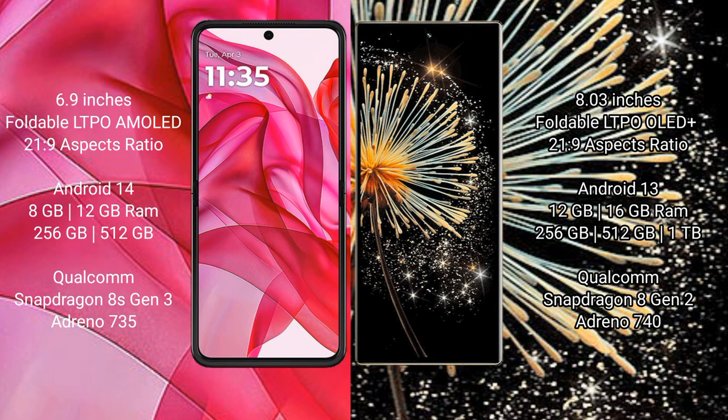Xiaomi Mix Fold 3 comes with 12GB or 16GB RAM and 256GB, 512GB, or 1TB internal storage. It features a Qualcomm Snapdragon 8 Gen 2 processor and Adreno 740 GPU.